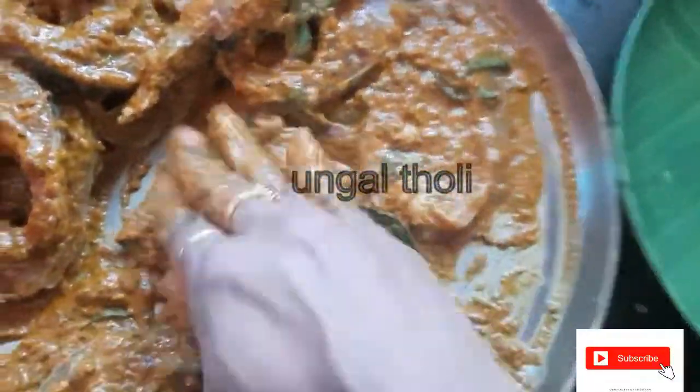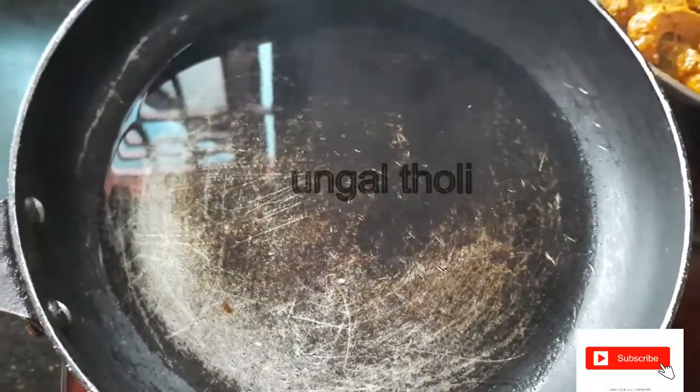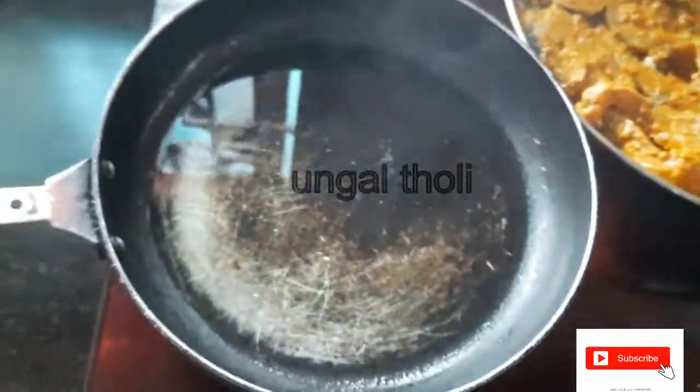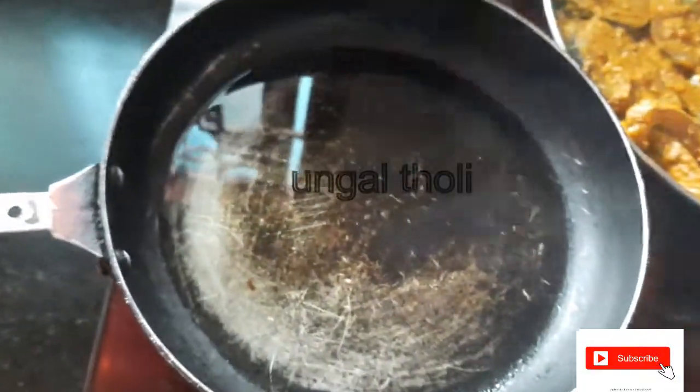If you use it in a bowl, you will have a nice color and taste.